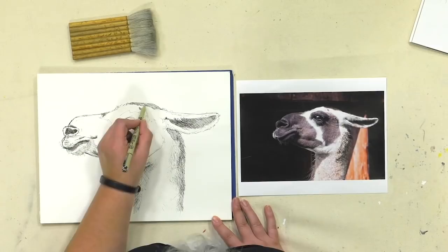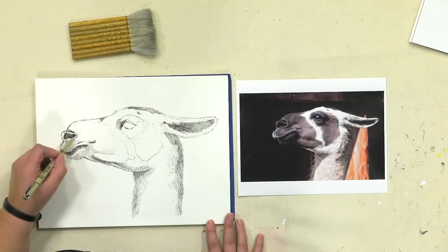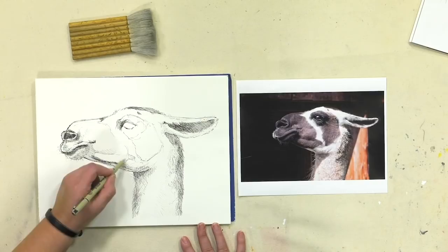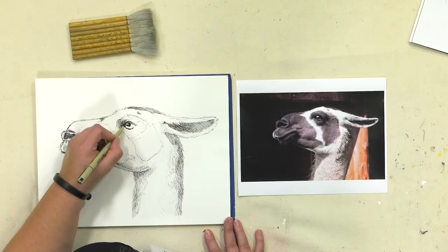You'll notice I kind of jump around a lot as I'm working — that's for a twofold reason. Part of it is to be able to work in different areas and bring them all up together at the same time. Another part is if I'm working in a place and I really don't know what to do — like I keep coming back to that nose and deciding not to — I go somewhere else for a little while while I think about it.